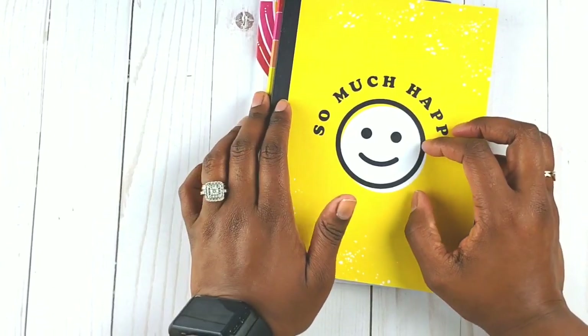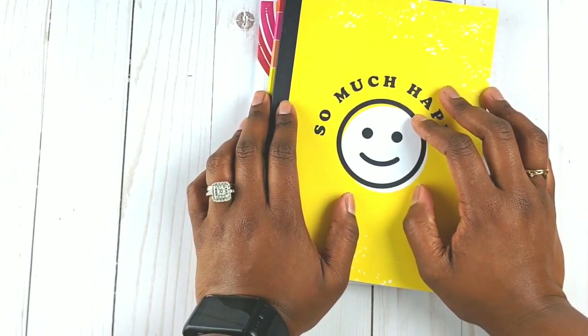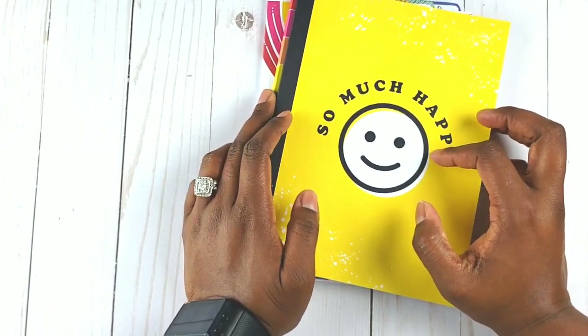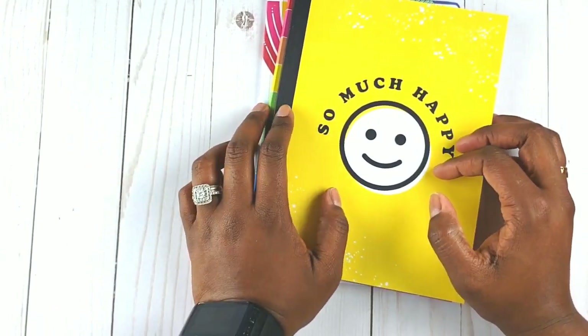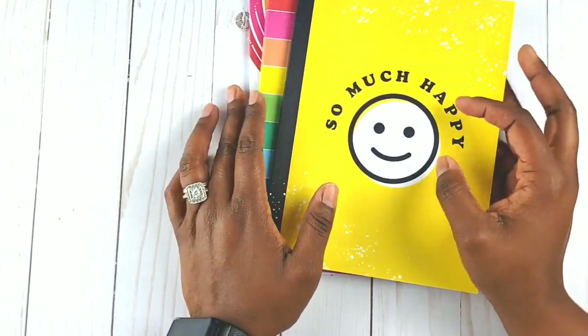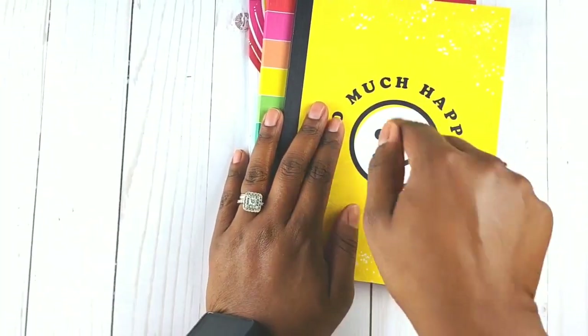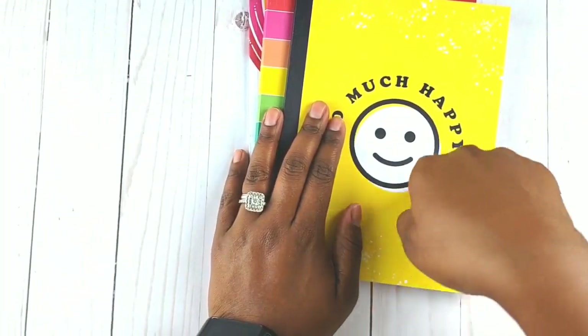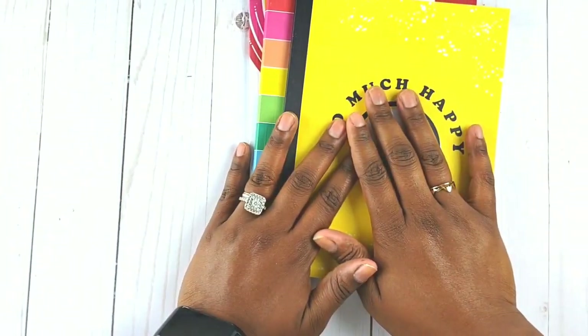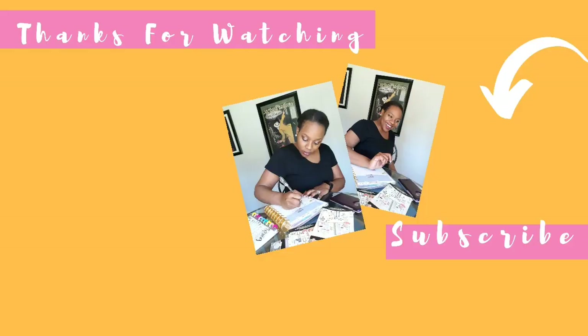Thank you so much for watching this longer video. If you enjoyed it and are new to the channel, I invite you to join the Sugar Plum fam - please hit that subscribe button and the notification bell so you don't miss out on any more videos. Let me know in the comments if you think the beauty keep book concept is something you could use, or if you have other ideas for Happy Planner journals. Until next time, I want you to enjoy your planning time just as you would Christmas Eve. Bye bye!